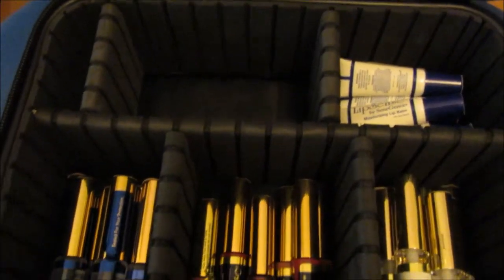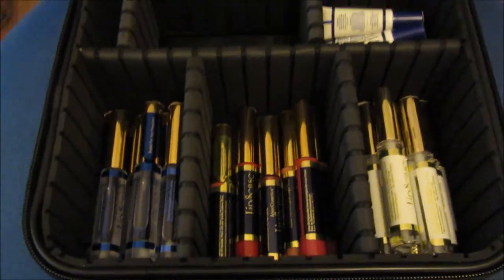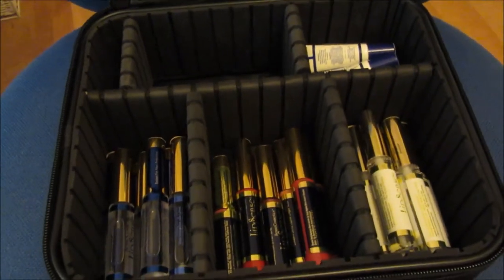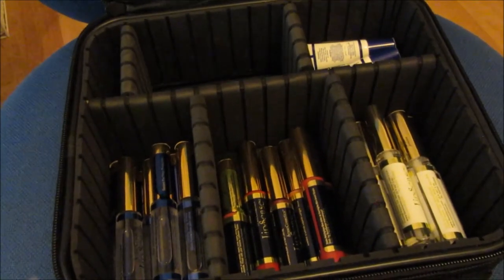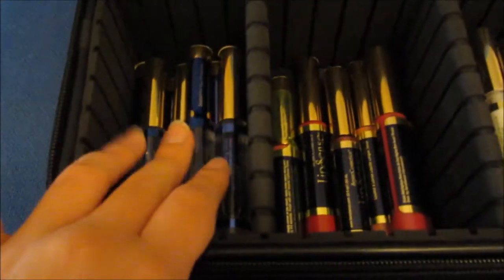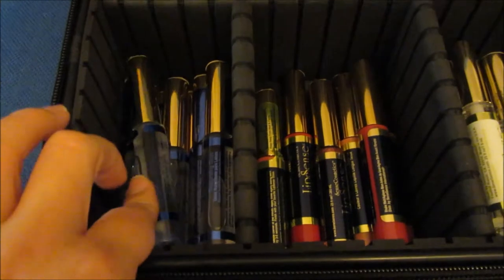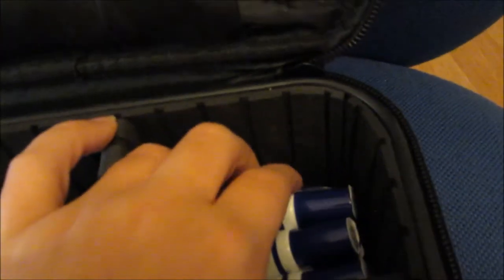Here is all my stock at the moment and I'm really excited about starting this business. I have already ordered more. I'll leave a link to my blog post, going up at the same time as this video, which will have all the information. Here I keep the glosses, here I keep all the colors, here I keep the removers, here the moisturizing lip balm, here will probably be more colors, and in here I keep the applicators.